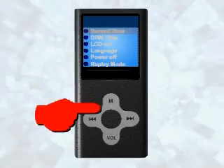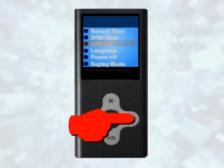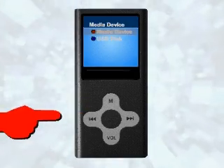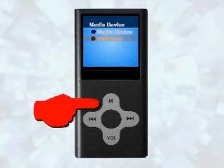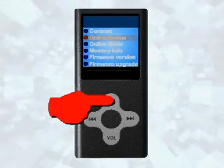Press the M button and use the forward button to advance until you see online device. Press the M button once, press the forward button once so that you see USB disk. Press the M button and then press and hold the M button to return to the setup screen.